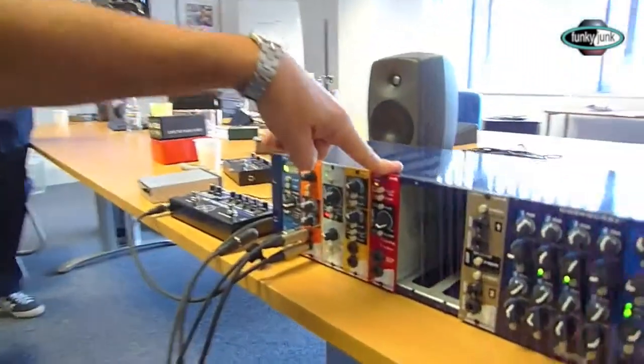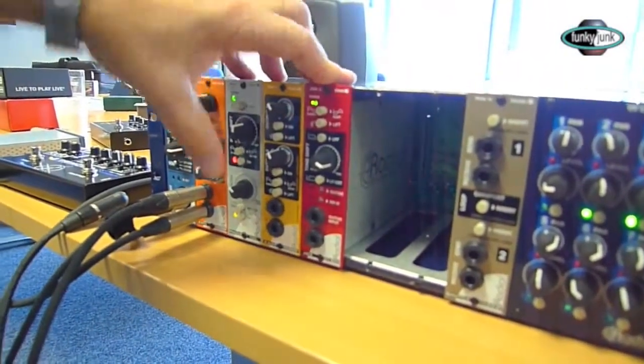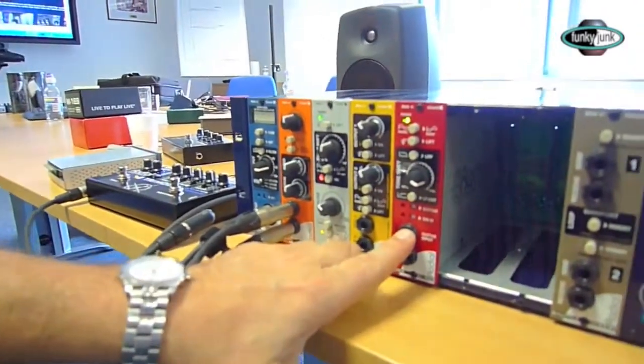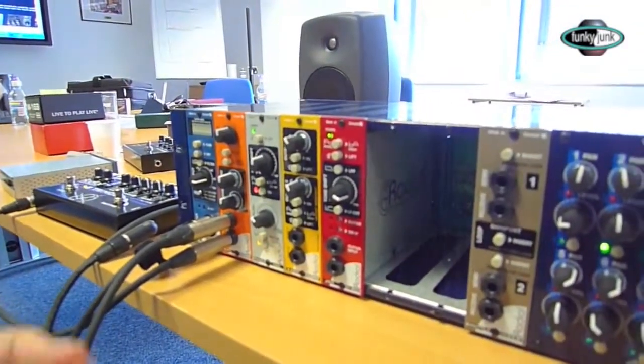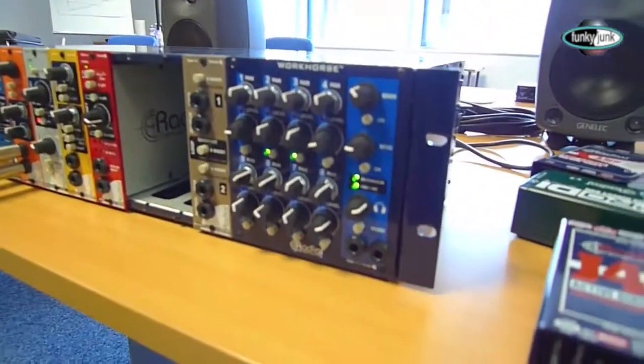Next is the guitar amp simulator — this is called the JDX. You can plug a pedal right into the input here and play right into it to record. You can record quietly using the headphone out on the Workhorse — there are two headphone outputs — so you can be recording at night. There's tons of modules. Enjoy it — I hope you have fun if you get your Workhorse.